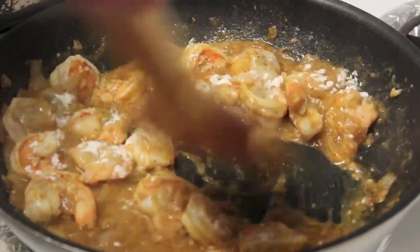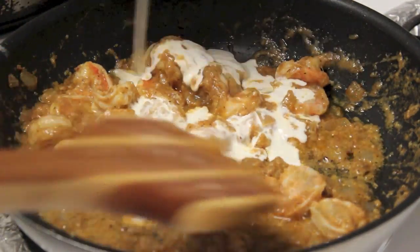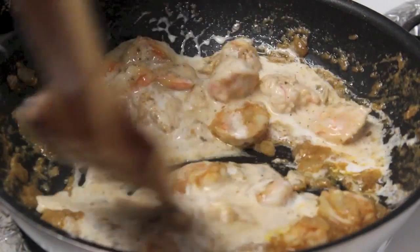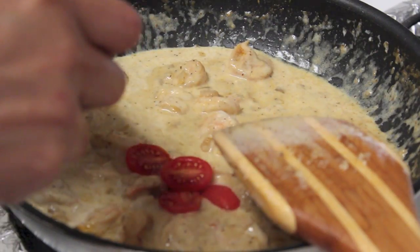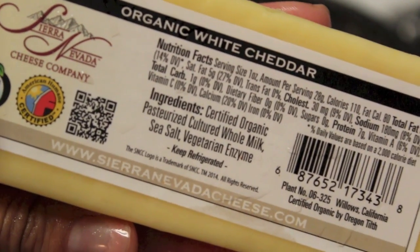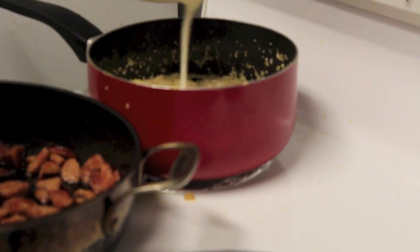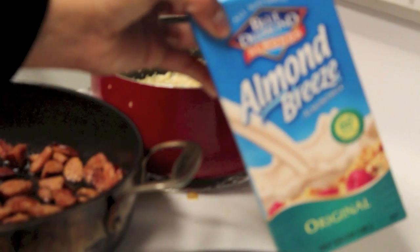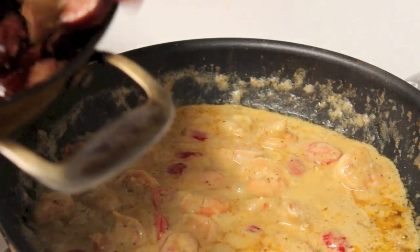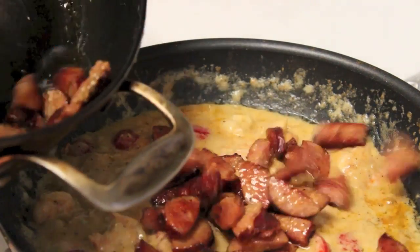Add in some heavy whipping cream, then I'm going to cut up some cherry tomatoes. I'm going to add some white cheddar to the grits along with some heavy whipping cream, then a little bit of almond milk. Then I'm going to add my andouille sausage to the shrimp mixture and then we're ready to plate.